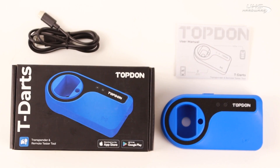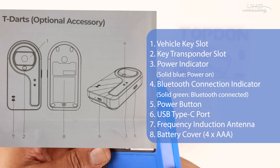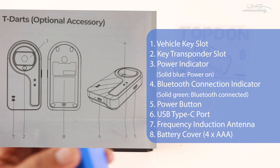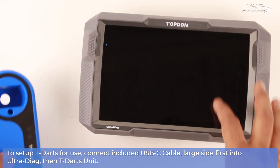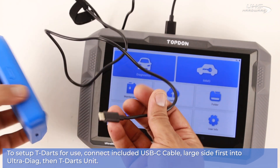Pretty simple unboxing here — we have just the T-DARTS and a simple instruction booklet, as well as a USB to USB-C cable. To set up the T-DARTS for use, connect the included USB-C cable large side first into the Ultra Diag or your Topdon Pro, or take off the battery cover and insert four AA batteries.